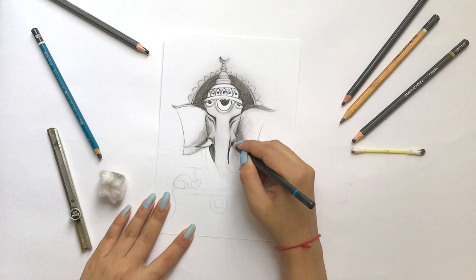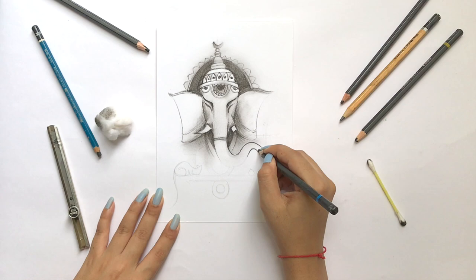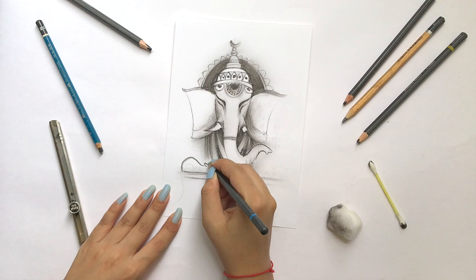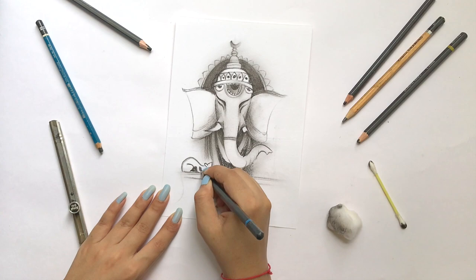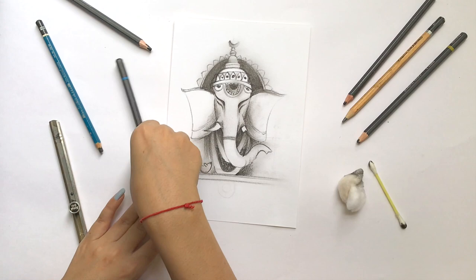I'm going to concentrate on keeping the face bright while keeping the background a little dark. This way, the face will stand out in front and the rest of the things will appear behind. Ganesh Ji is looking well-defined. I'm making a brush stroke to define it a little more.